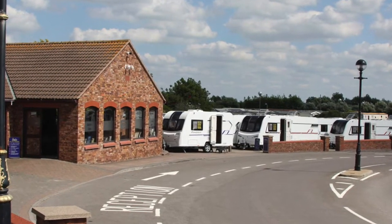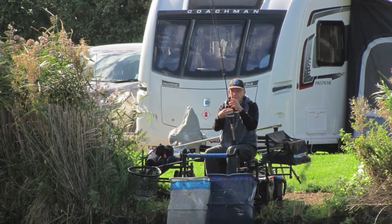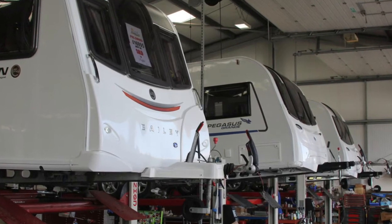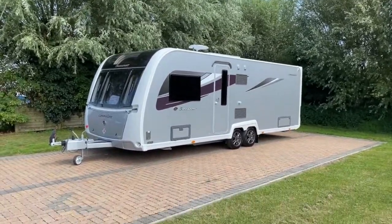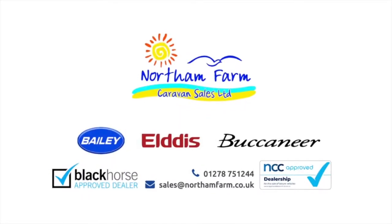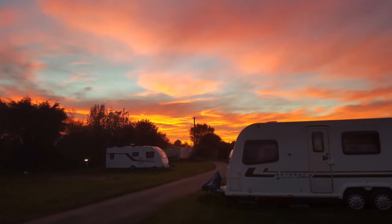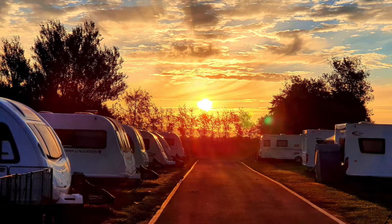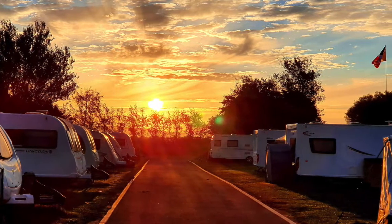That was a brief handover video of your brand new Buccaneer caravan from us here at Northern Farm Caravan Sales. We hope you found that informative and helpful. Should you require any further information, do be sure to give us a call on 01278 751 244 — it's option 4 for parts and service, and one of our technical team will be more than happy to help. Alternatively, for frequently asked questions and troubleshooting issues, do be sure to consult your caravan manual. We hope you enjoy your purchase and thank you for your business.